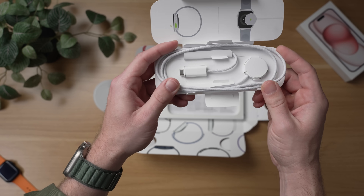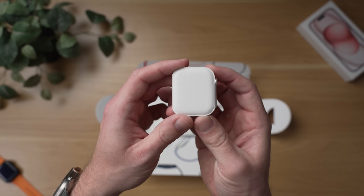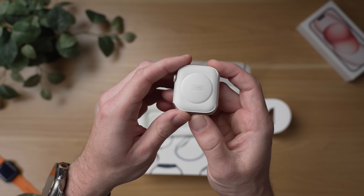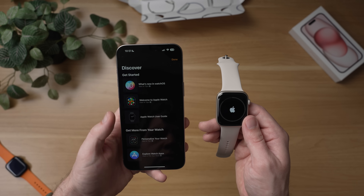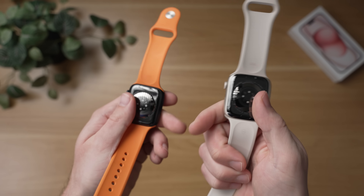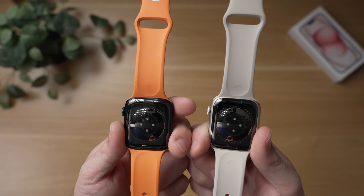Besides that, in the box, that's it. There's no charging brick. The only other thing you're going to find is the Apple Watch Series 9. When I first booted up this watch, the thing I was really interested to see is what's exactly new here, because when I take a look at the old Apple Watch Series 8 and put them side by side, these watches look identical. If it didn't say Series 9 on the back of this watch, I would have no idea which Apple Watch was the new one.